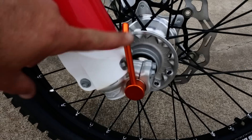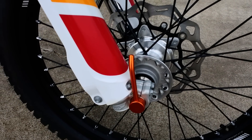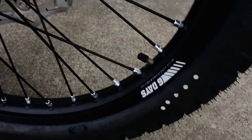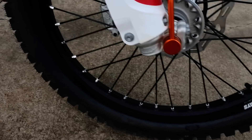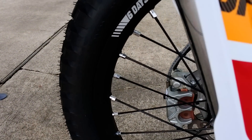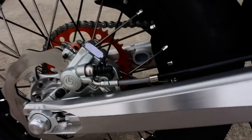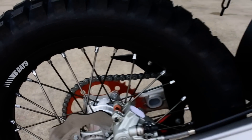You also get the easy-pull, orange anodized end cap on the front axle. There are Six Days logos on the wheels. These have Continental tires — I believe these are the TwinDuro tires: 90/90-21 in the front and 120/90-18 in the rear.